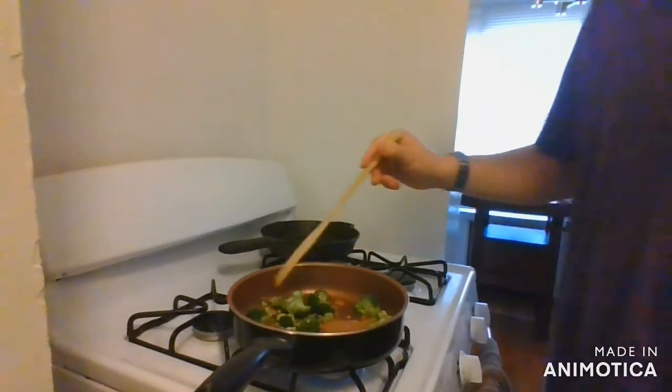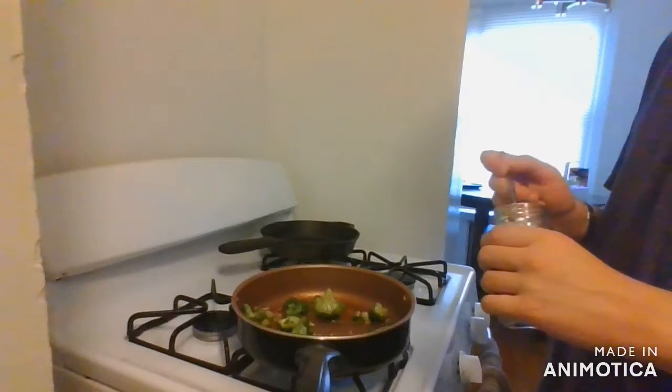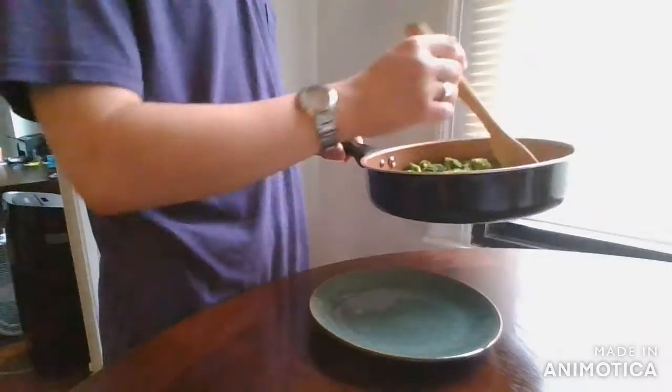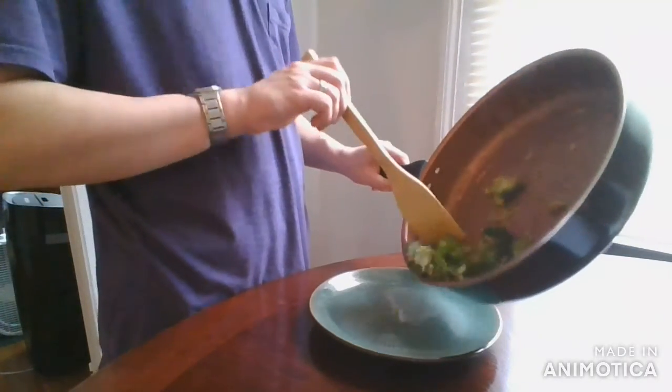I'll stir to coat the broccoli and cook this way for about three minutes. To garnish, I'll add a couple sesame seeds just to make the broccoli a little prettier. We then serve.